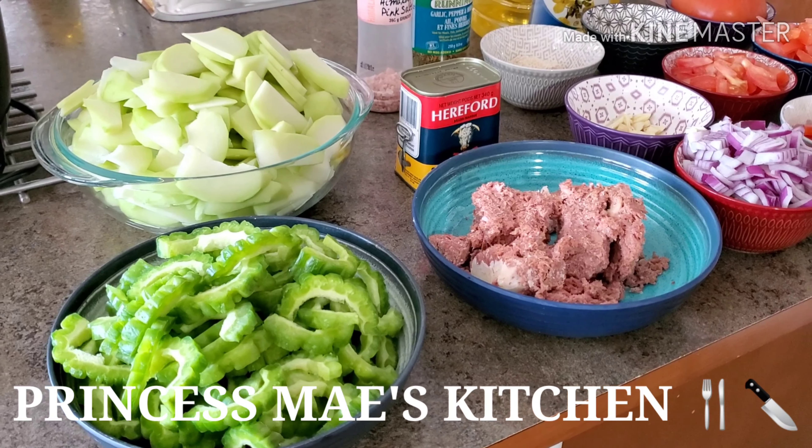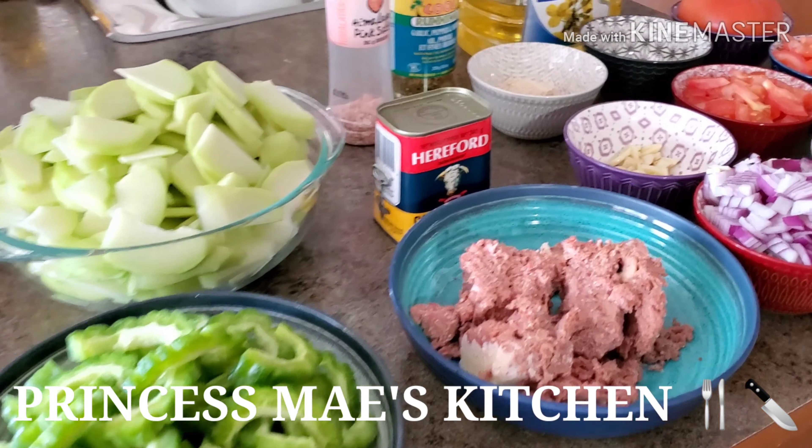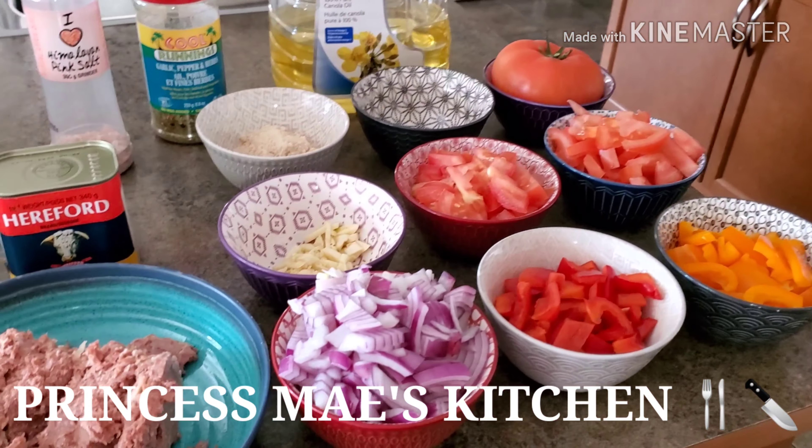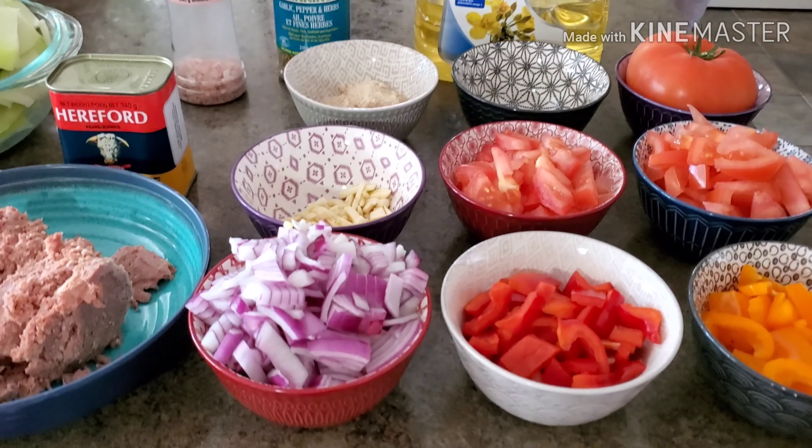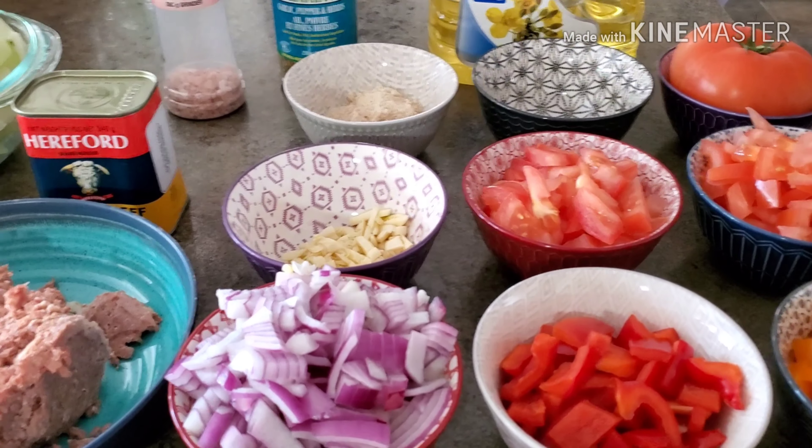Hi guys, it's May here. Welcome to my channel and welcome to Cooking 101, everyone. For those of you that are watching this video right now, if you are not subscribed on this channel yet, please do subscribe.